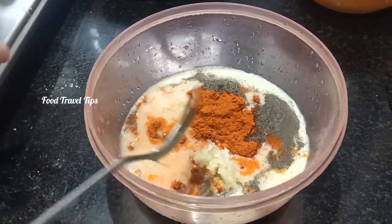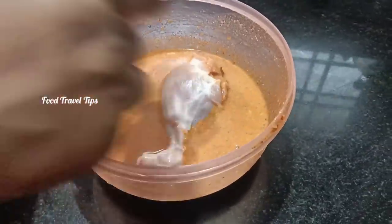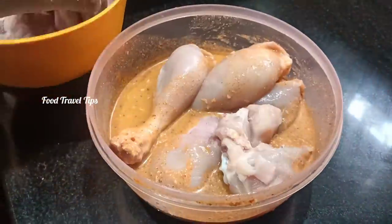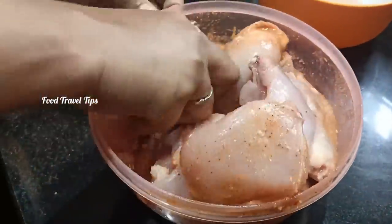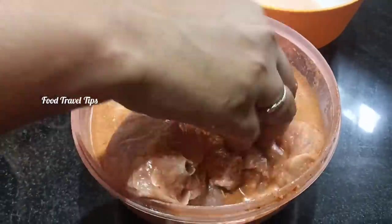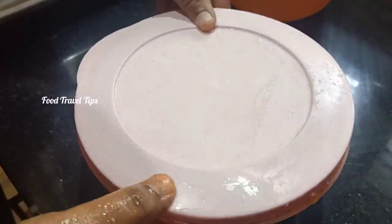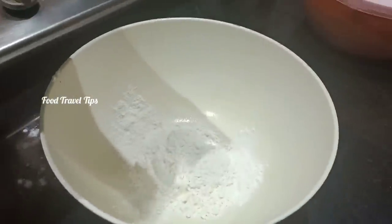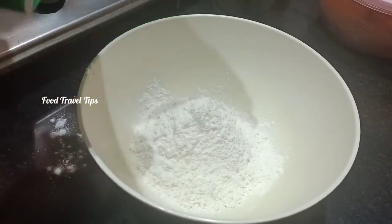If you do not have buttermilk in the bowl, mix it in. We will mix the chicken pieces in this way — add the chicken pieces into this mix. We will rest the chicken in the fridge.